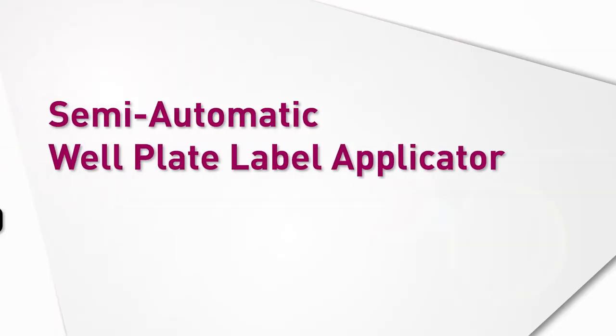Hey everyone, it's Chelsea. So today I have John here with me to talk about another labeling solution for the lab environment.